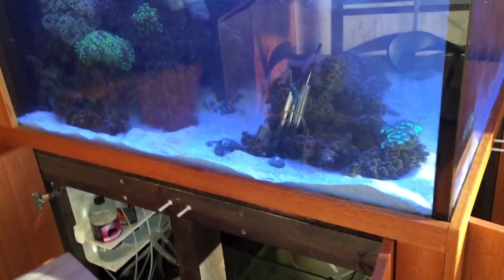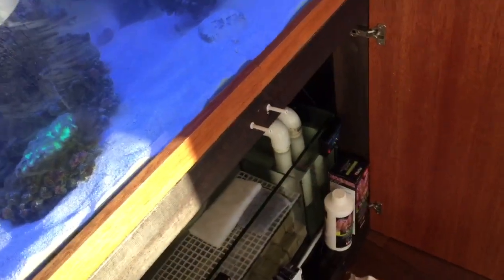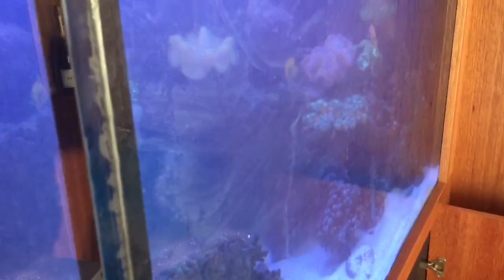Something that doesn't hurt to do every now and then is what's called bubble scrubbing. You basically set your outlets or powerheads to just absolutely fill your tank up with micro bubbles. It's definitely not something I recommend doing all the time, but every now and then it's a really good idea.